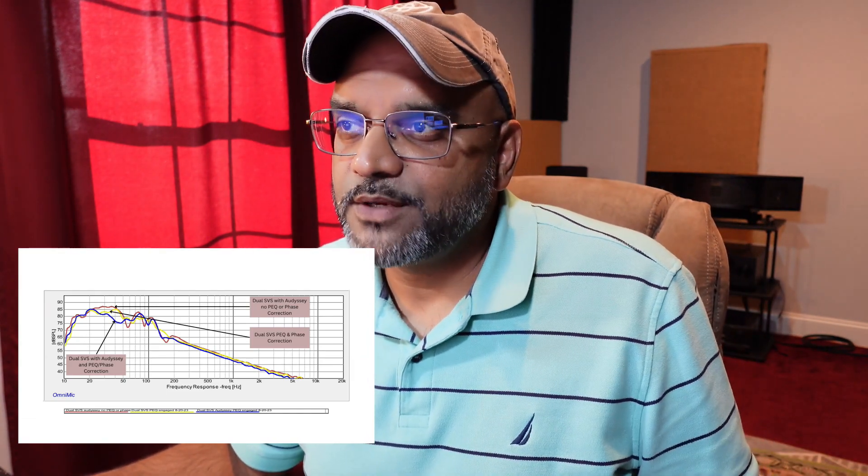I do get a deeper bass response with just the Odyssey curve, but then there is that dip between 50 and 70 Hz. It's about 7 dB — which could be considered a lot, but it's not more than 10 dB.